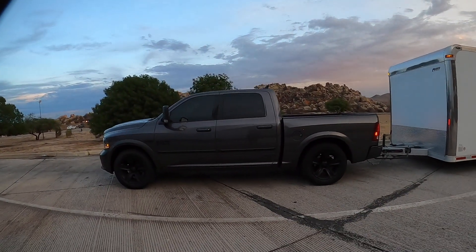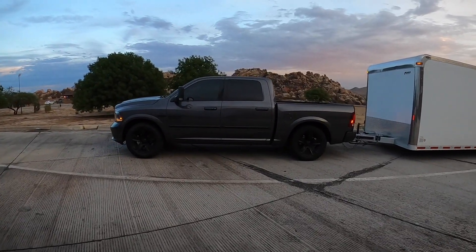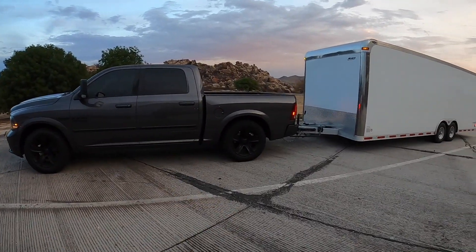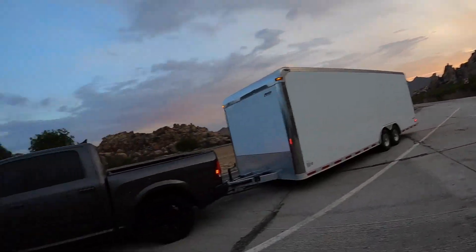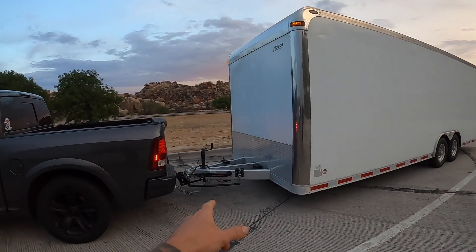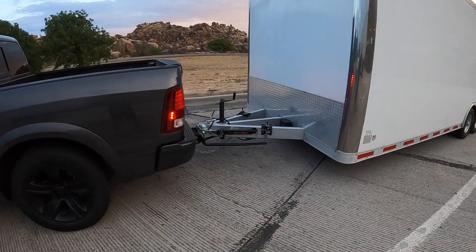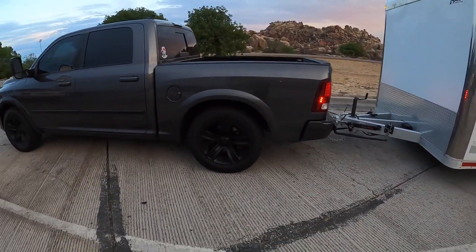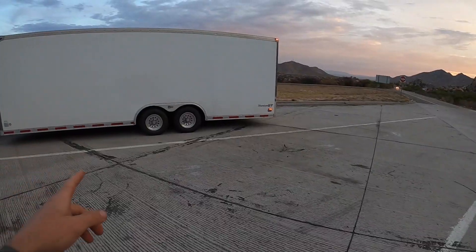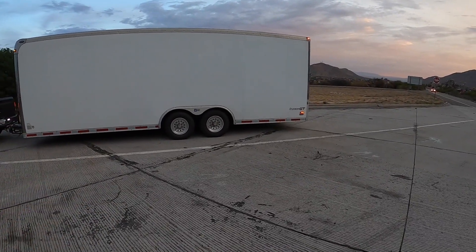The truck is sitting pretty level right now, maybe a tiny bit of squat. Before we lose light, check out the scenery — we're in the middle of nowhere in Arizona. I'm going to swap out to the 12k bars with the same settings; they'll just be a little stiffer. The trailer is just about level, maybe a tiny bit lower in the front, and I think those bars might help a little bit.